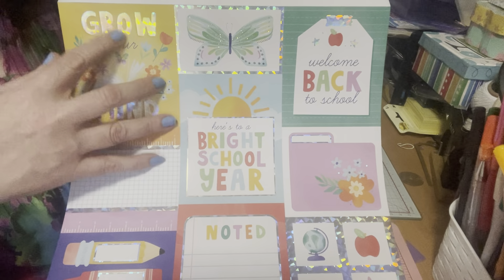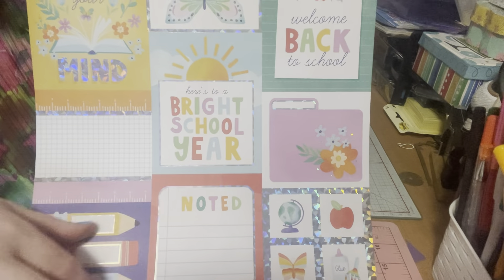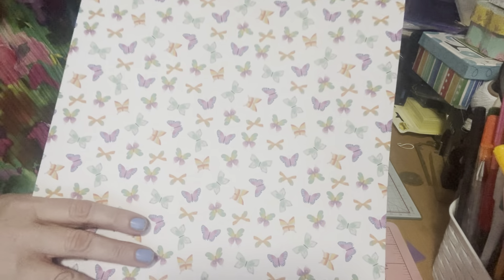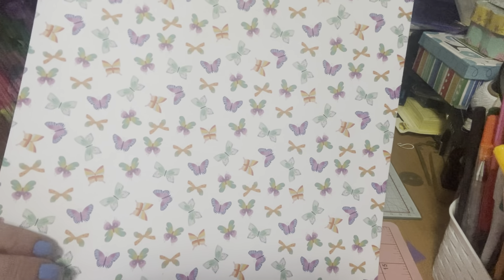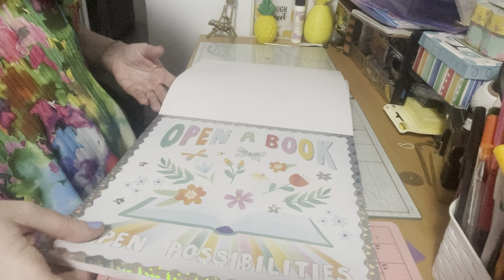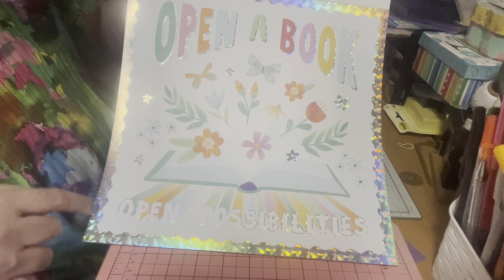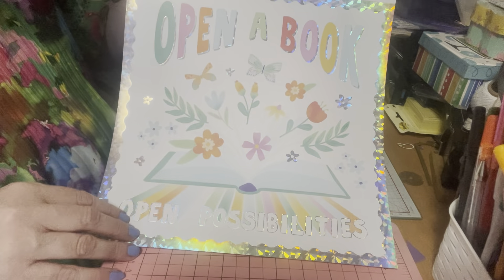There's holographic detail all around — so cute, you know, the kind teachers love. Then I love these colorful butterflies in green and purple, two of my favorite colors, with a little bit of orangey red. What beautiful butterflies! Then it has this pink paper that says 'Open a Book, Open Possibilities,' with holographic all the way around — really cool. You could cut this out and put it on a scrapbook page, with flowers and butterfly details, really really cute.